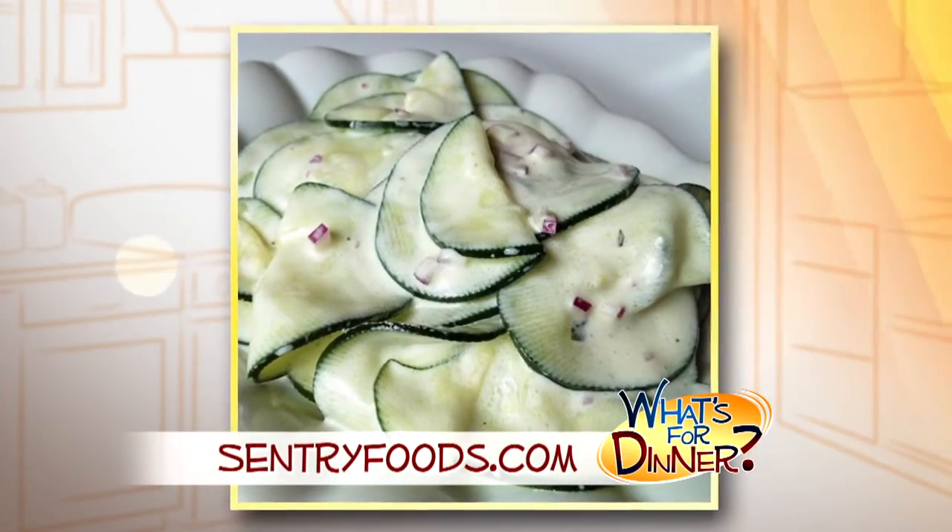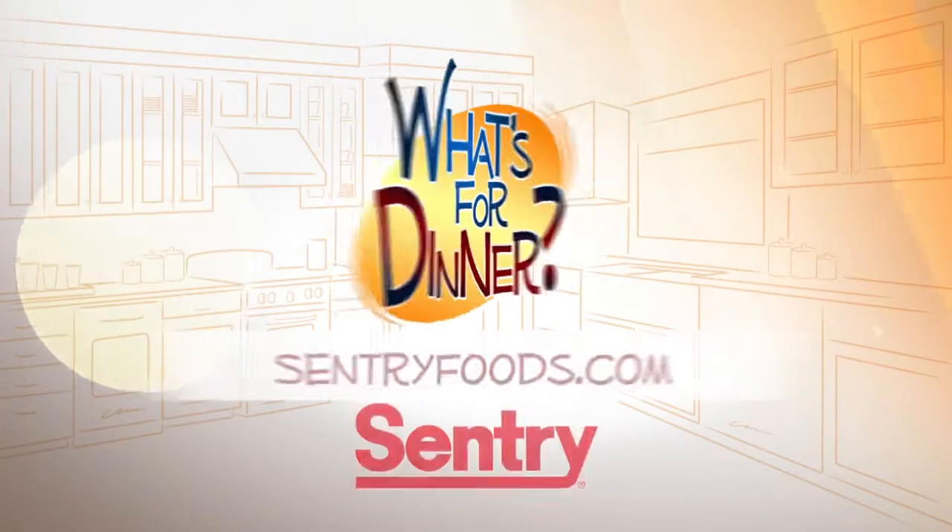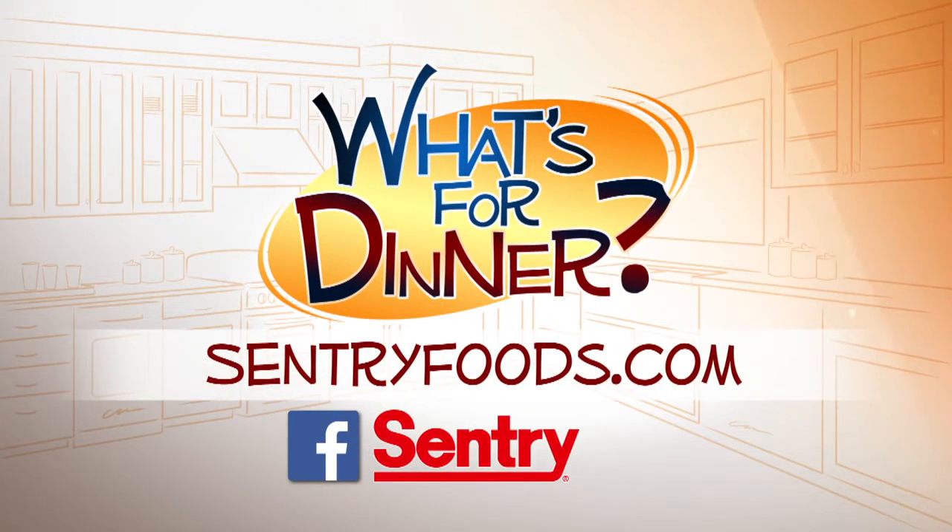You'll fold the drained cucumbers into the mayonnaise mixture, season with a little salt and pepper if desired, and serve. You can find this recipe and great deals online at CenturyFoods.com, and be sure to look for the What's for Dinner logo.